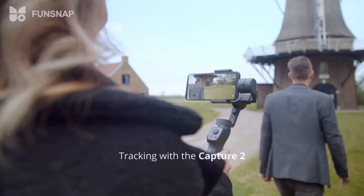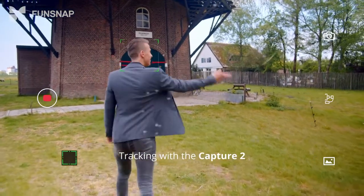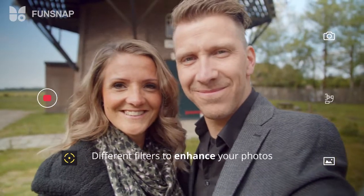The Capture 2 can track your movement, making sure your subject stays within the frame. With a lot of different filters, you can make your photos and videos look even more beautiful.